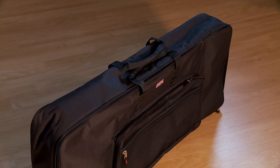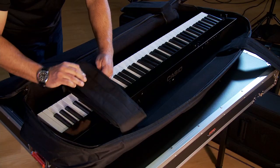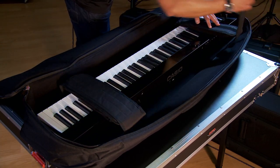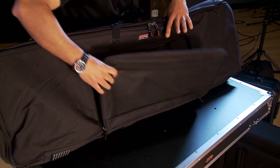We'll start with the GKB Series. These are padded gig bags that can accommodate keyboards from 49 to 88 keys. These offer a basic level of protection for your keyboard, should you want to store it under your bed or throw it in the back of your van for transport. They have an accessory pocket and durable handles.